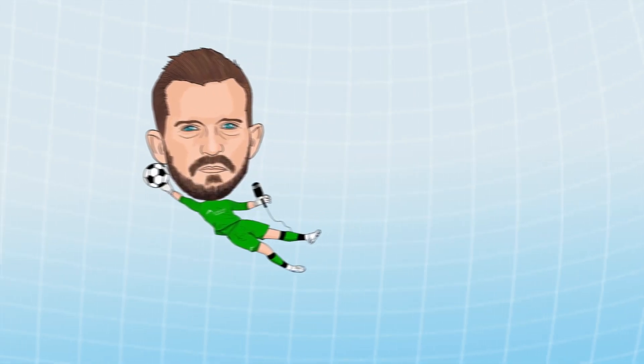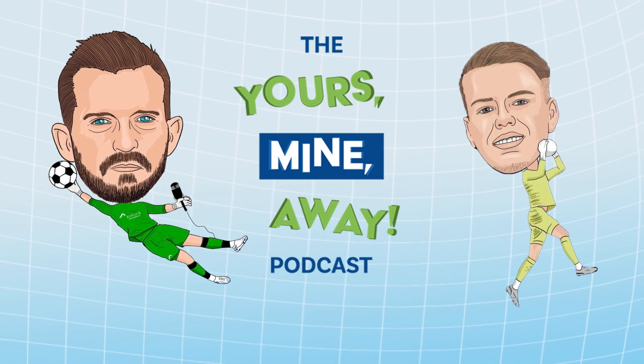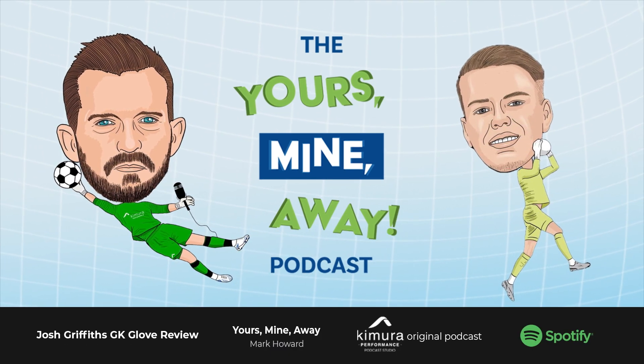Right, let's talk gloves — let's do a glove review. This is Matt Smith, and this is the glove review on the Yours, Mine, Away podcast.